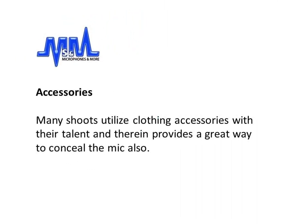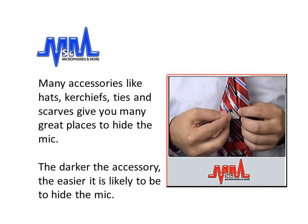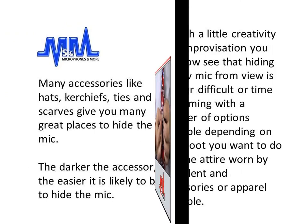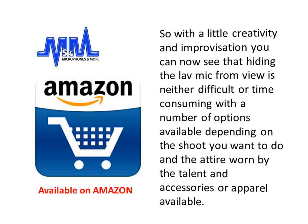Accessories: many shoots utilize clothing accessories with their talent, and therein lies a great way to conceal the mic also. Many accessories like hats, kerchiefs, ties, and scarves give you many great places to hide the mic. The darker the accessory, normally the easier it is to hide the mic. So with a little creativity and improvisation, you can now see that hiding the lav mic from view is neither difficult nor time-consuming, with a number of options available depending on the shoot, the attire worn by the talent, and the accessories or apparel available.